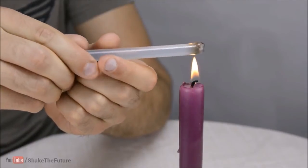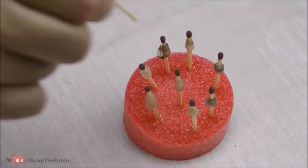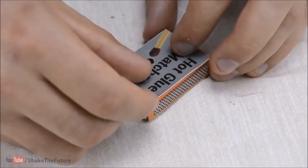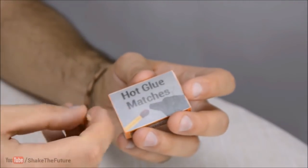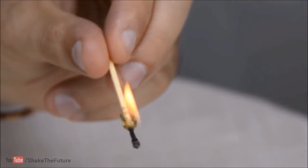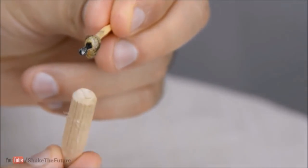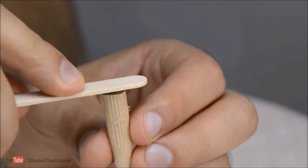40. Take Your Glue With You. Have you ever been out and come across a situation where all you would need to move forward was a dab of glue? Now you can take your glue with you without the inconvenience of a glue gun. Simply add a dab of glue around a wooden matchstick, half an inch or so below the strike point. When you need it, strike the match — the flame will heat the glue to the melting point, while the wooden stick makes a great fine point applicator. Time to turn on the heat!